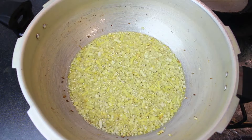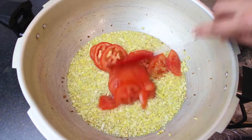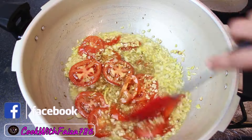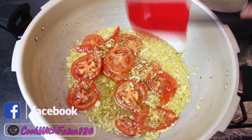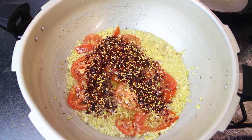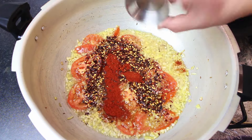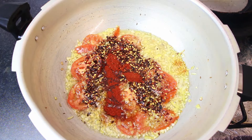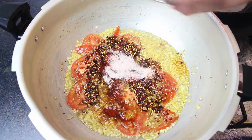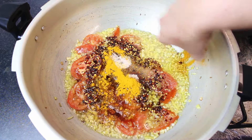Now you will add 3 tablespoons of water and mix in some sugar powder. I will add 2 pieces of lamb for flavor. I will add paprika powder or coriander powder — spicy or not spicy — 1 to 1.5 teaspoons.